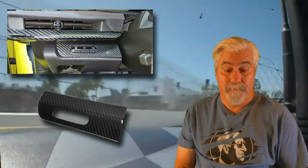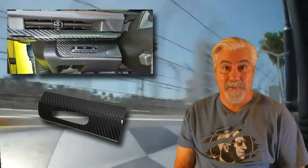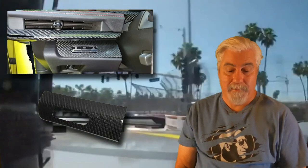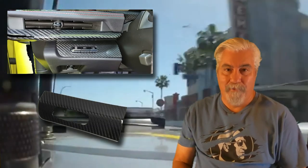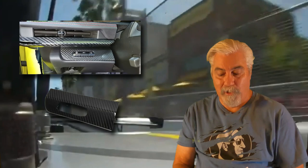Now we'll move from the doors up towards the dash. This is the carbon fiber headlight control panel, located on the left side of the steering wheel just below the air vent. It's another small detail that can make a big difference and really finishes out the look. Currently priced at $94.99.